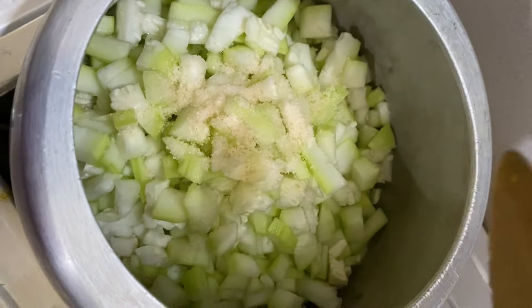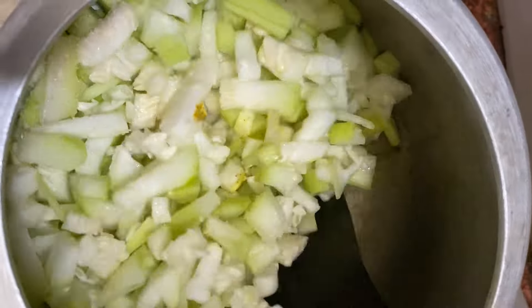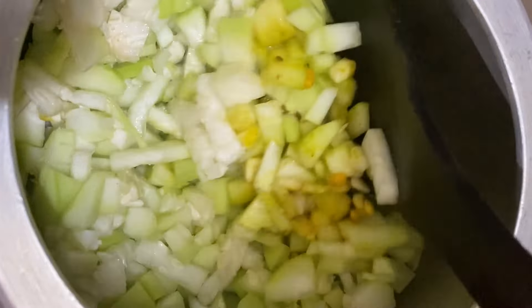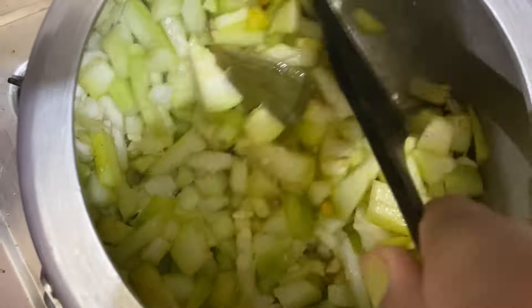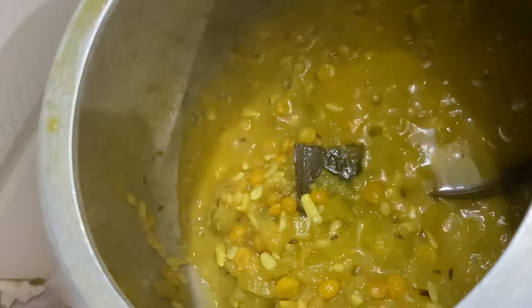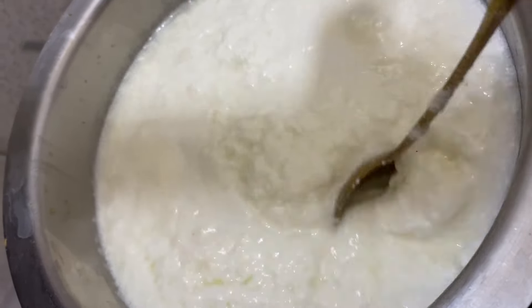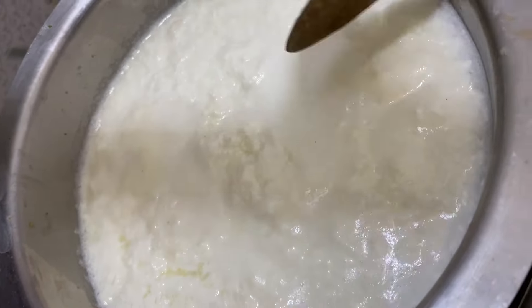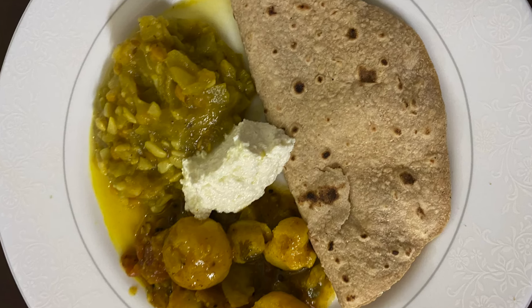We put the loki in the pan in half quantity because loki releases water and reduces to about half. I cooked the loki for 2 to 3 minutes, then put it in oil and cooked it through — and this is ready for our dinner.